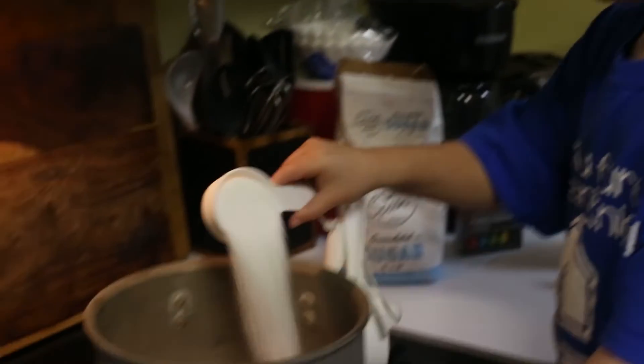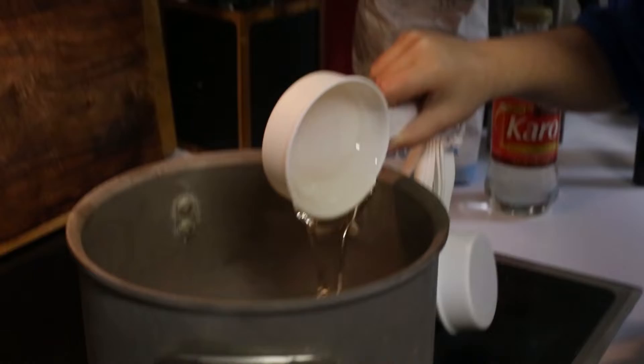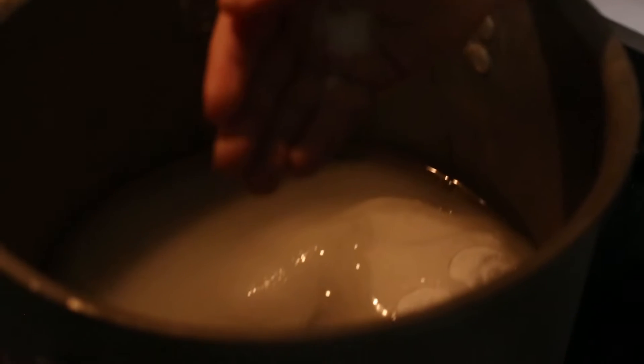Here's the sugar, here's the water, a half cup of corn syrup — look at it ooze. Now we add a pinch of salt.